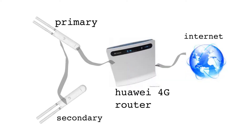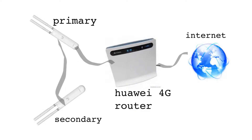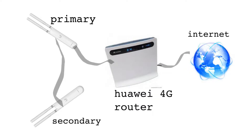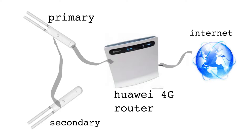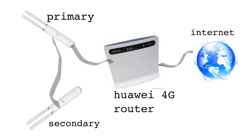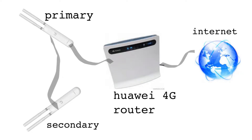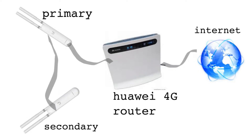The setup used Unifi access points — not the Pro, just the basic one with the antenna prongs — and one 4G modem. You could use any network you want. One of the APs was the primary and the other connected to it as the uplink, with the uplink AP connecting to the modem, which was the source of the internet.